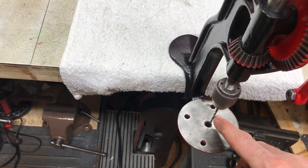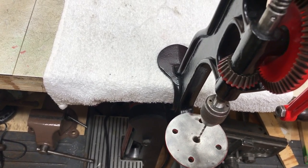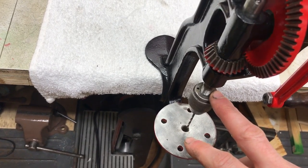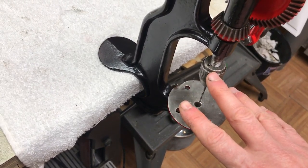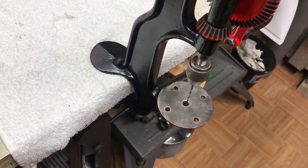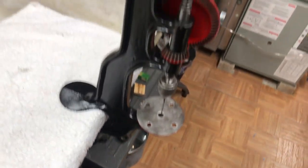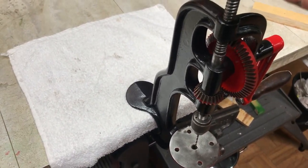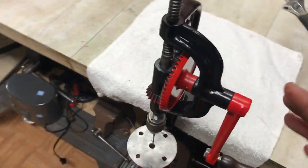Unfortunately, my drill bits have a longer shank. I think the capacity on this chuck is one-quarter, so I didn't have a one-quarter bit that would fit in here due to the shank. However, you can always cut off the shank to make it shorter so that it fits in the clearance, or you can just order short shank drill bits. It's surprisingly smooth and it's surprisingly fun — just a pleasure to use.